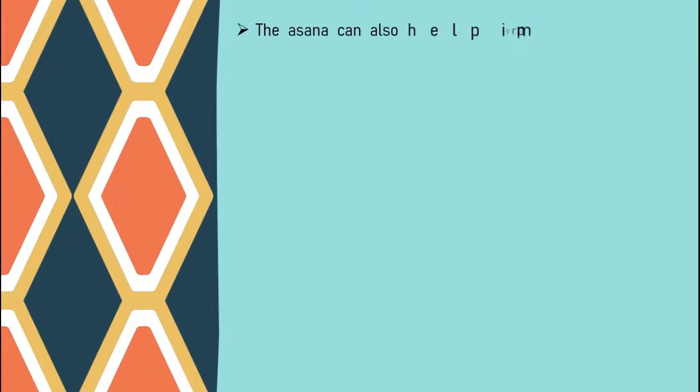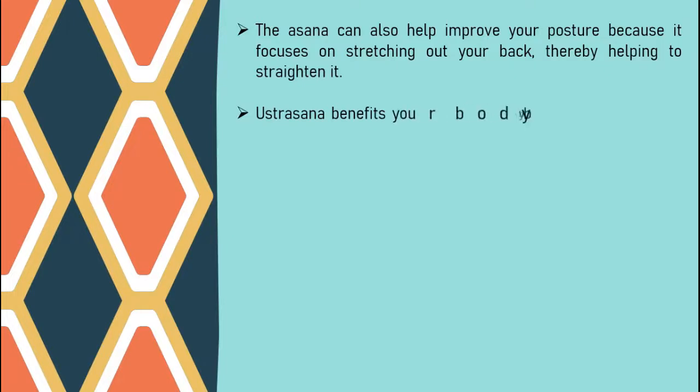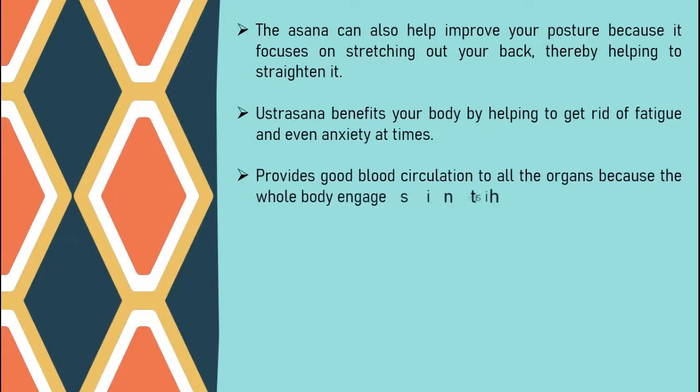This asana can also help improve your posture, because it focuses on stretching out your back, thereby helping to straighten it. Ustrasana benefits your body by helping to get rid of fatigue and even anxiety at times. It provides good blood circulation to all the organs, because the whole body engages in this yoga asana.